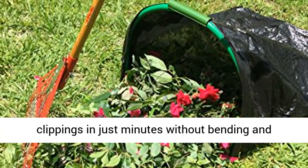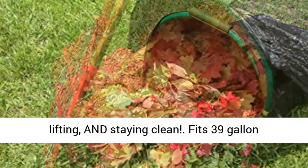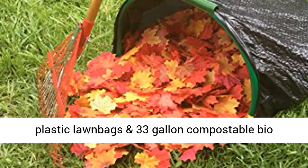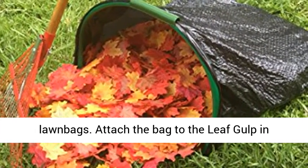Imagine bagging all your leaves, weeds, grass, and clippings in just minutes without bending and lifting, and staying clean. Fits 39-gallon plastic lawn bags and 33-gallon compostable bio-lawn bags.